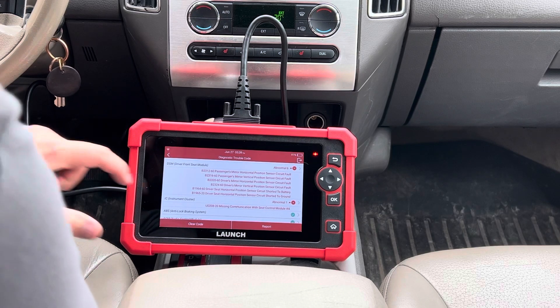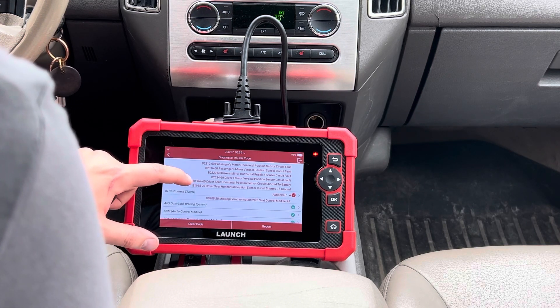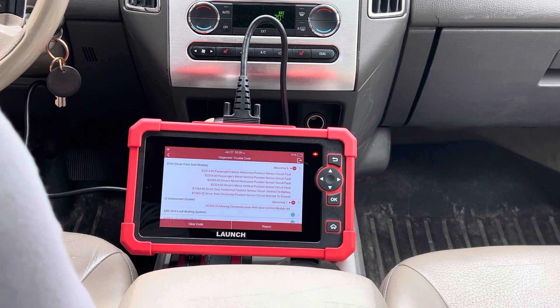Looking at the health report we can see that there's a bunch of fault codes here for the power seat. I can verify that is an issue because the driver's seat in this vehicle has intermittent issues where it stops working.